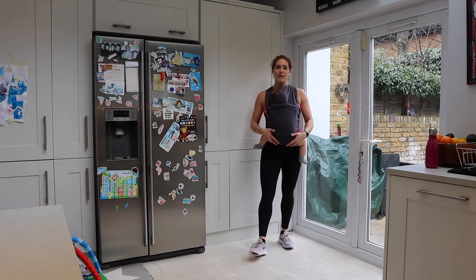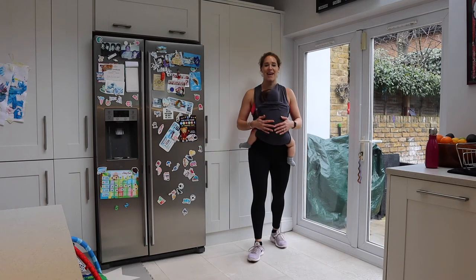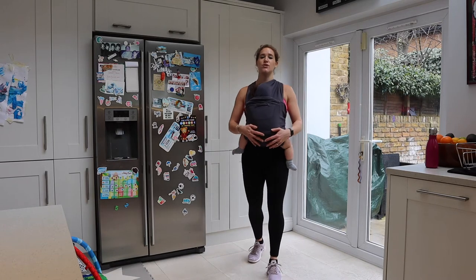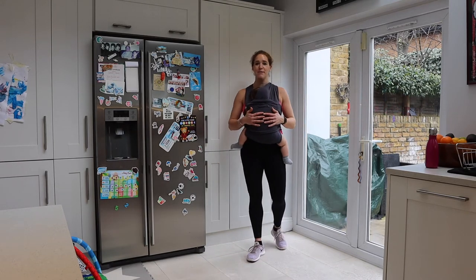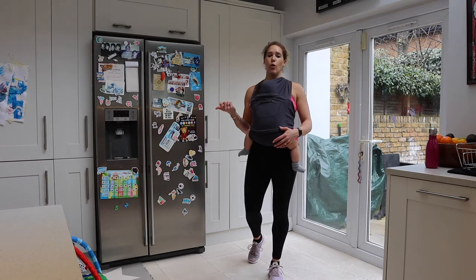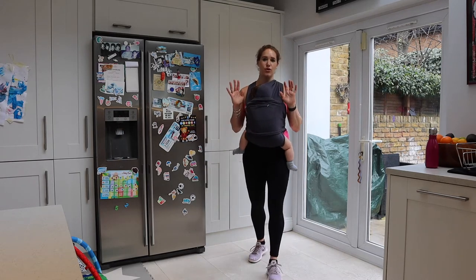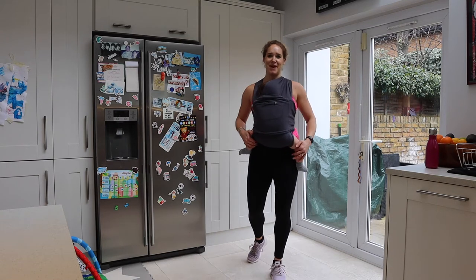We will be doing a 16 minute workout. We've got eight different exercises that we will be doing twice through — 40 seconds of each one with a 20 second rest in between. We will be needing one set of dumbbells, or tins or bottles. If you've got no equipment, that's absolutely fine — your baby is more than enough as well.